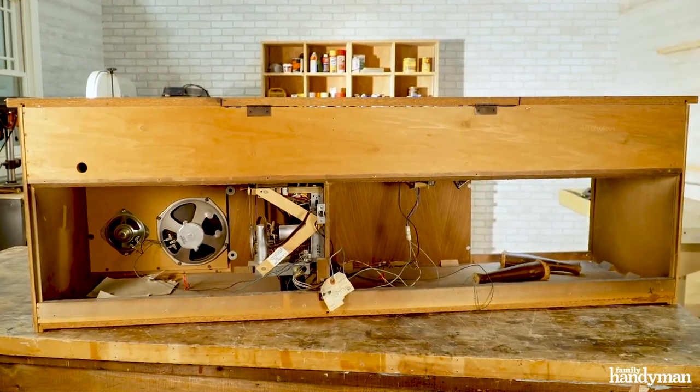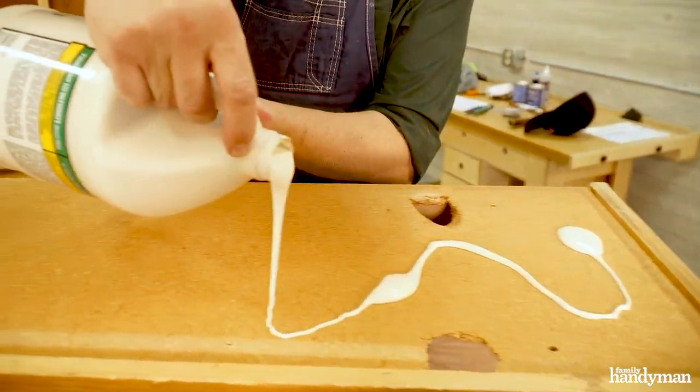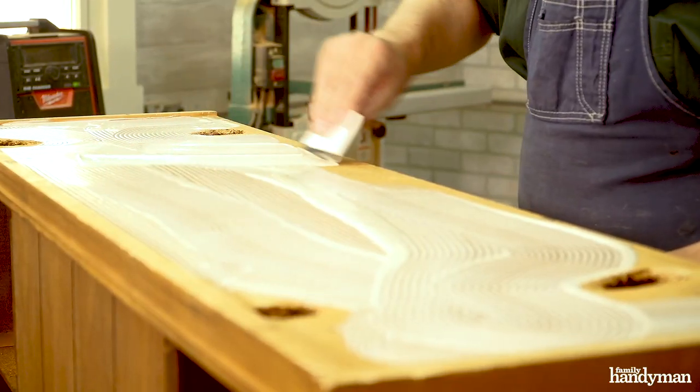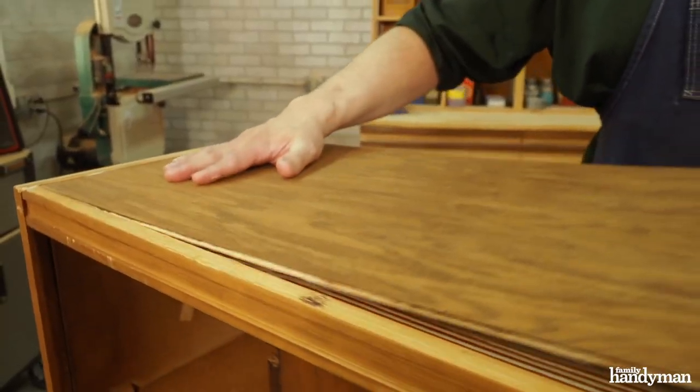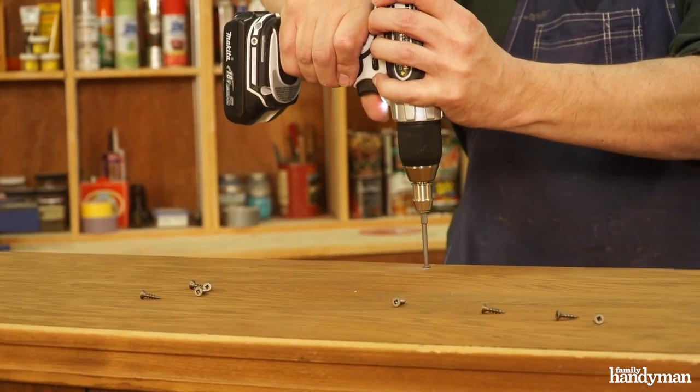The bottom of this console stereo was in pretty rough shape. I attached some quarter inch plywood using some glue and some screws. I did this step first because it required the console to be upside down, and I'm going to have to repair that top later anyway.